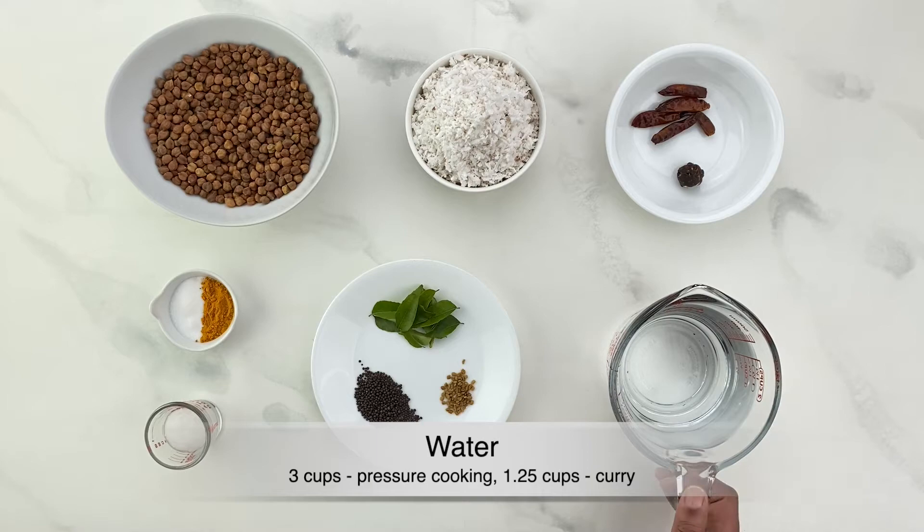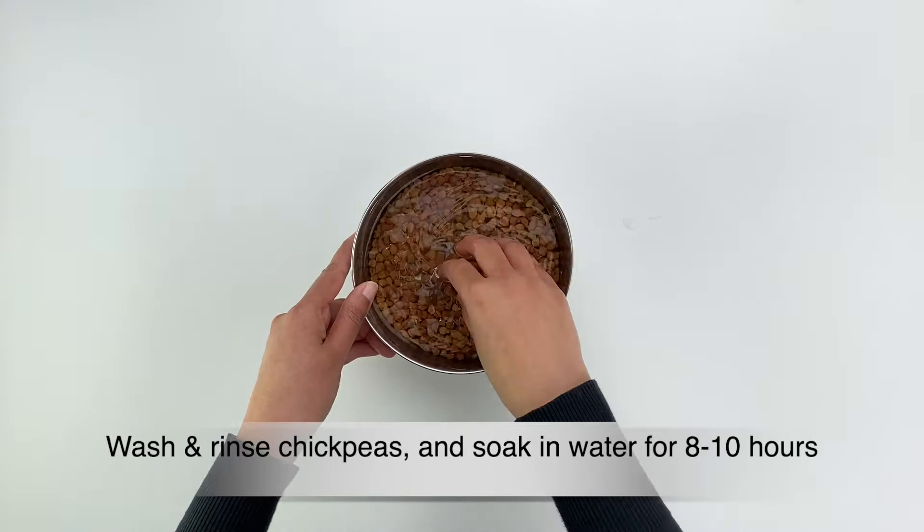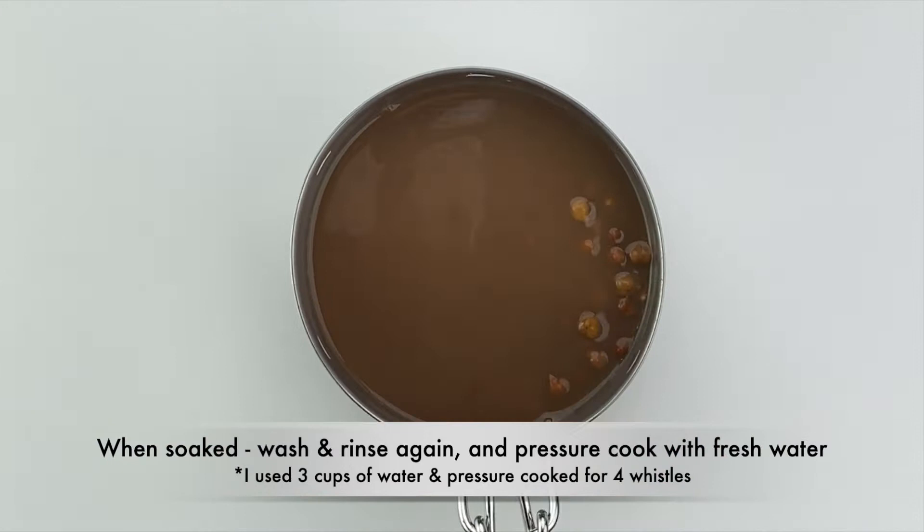Start with washing and rinsing the chickpeas well, then soak them overnight or for eight to ten hours. When the chickpeas have been well soaked, wash and rinse them again and pressure cook with three cups of fresh water for four to five whistles till they are properly boiled.